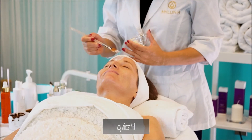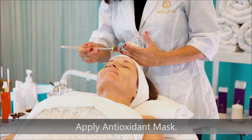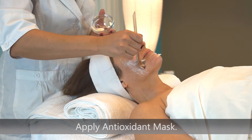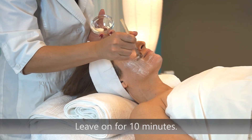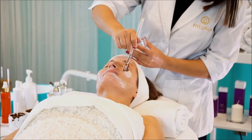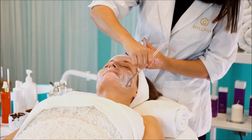Tone the skin with rose water mist on cotton rounds. With a soft fan brush, apply a thin, even layer to the face, neck, and decollete. Leave this on for 7 to 10 minutes.